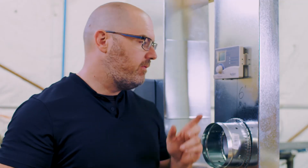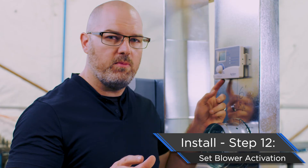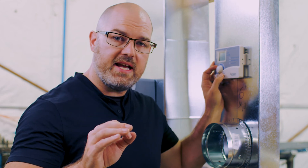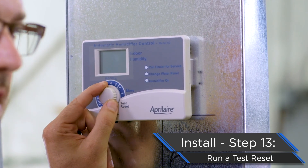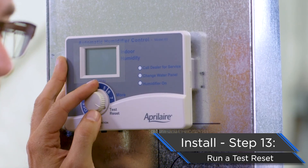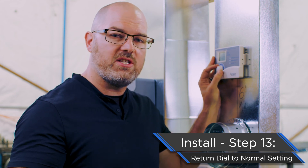A couple more decisions to make. First: do we want blower activation on or off? Aprilaire always recommends running it on — it's the only way to guarantee the proper gallons per day from your humidifier. If you want to turn it off, it's a little toggle switch underneath; flip left for off, right for on. Now as best practice, let's run a test reset. Rotate the dial all the way to test reset until you hear it click. Run your test reset to ensure everything's hooked up and running correctly. When done, you must rotate this out of test reset — we get calls all the time where this is missed and the unit is left in test reset. Take it out of test reset and set it to the humidity level you've determined with the homeowner is correct for their home. Then you're done.